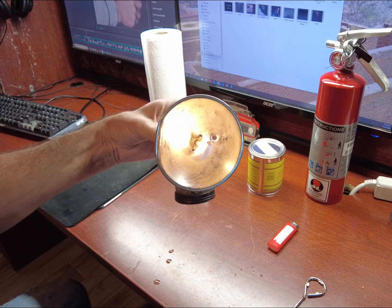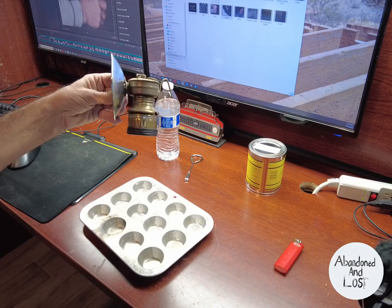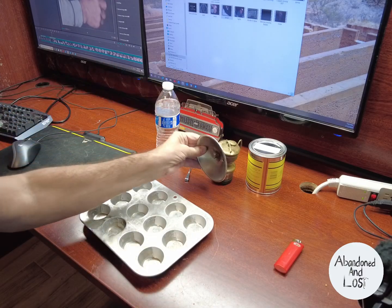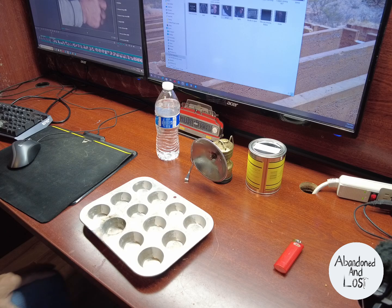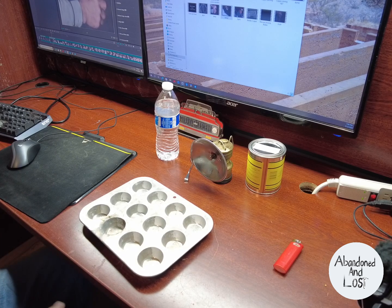Have you ever wondered how a carbide lamp works? I'm here at the Abandoned and Lost Studios doing a video on carbide.